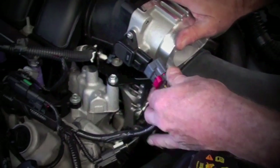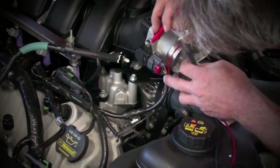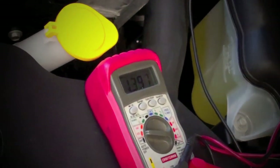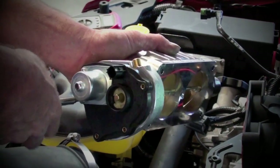Place the partially assembled BBK throttle body over the studs of the intake manifold, and re-establish the electrical connections. Turn the key to the on position once again, and test the throttle position sensor output voltage with your digital voltmeter. This is a little bit higher than it was when we initially tested the stock unit, so let's remove the electric motor cover once again and correct this using the following steps.